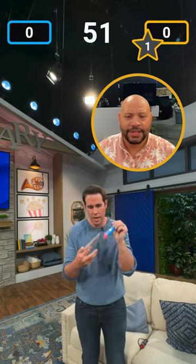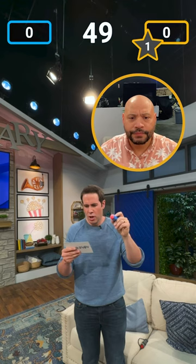You need to erase. OK, erase. All right, nice, nice. You erase it. Now we're going to go, John.